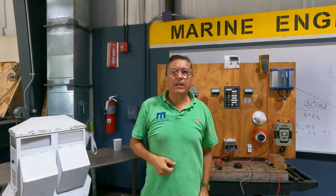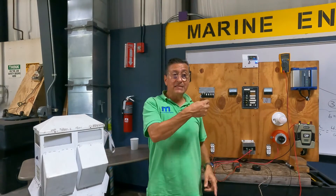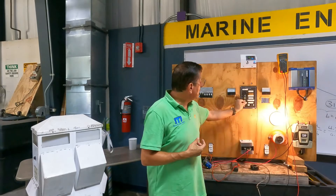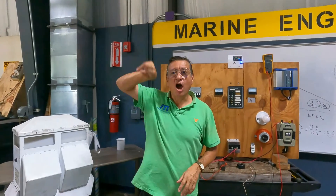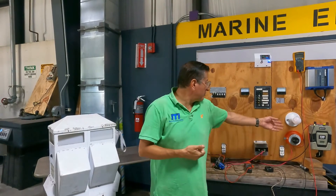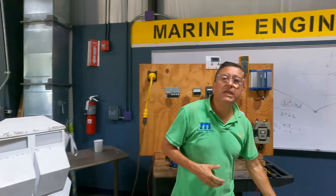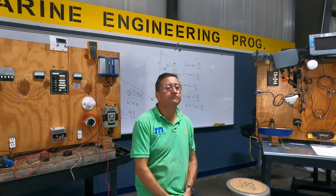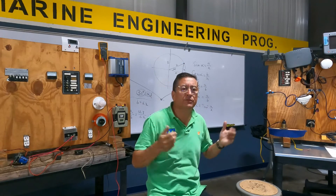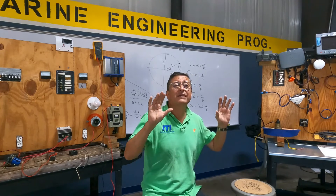Can I run my panel with reverse polarity? Yes — I have power, everything is running. But what happened? My neutral is hot. Everything starts, but with reverse polarity. Why is that condition not good in your boat? In this moment, the neutral is hot. What happens if for some reason a residential electrician — not a marine electrician — installed a new water heater in my boat? A lot of residential electricians say that neutral and ground are the same, and they put them together.